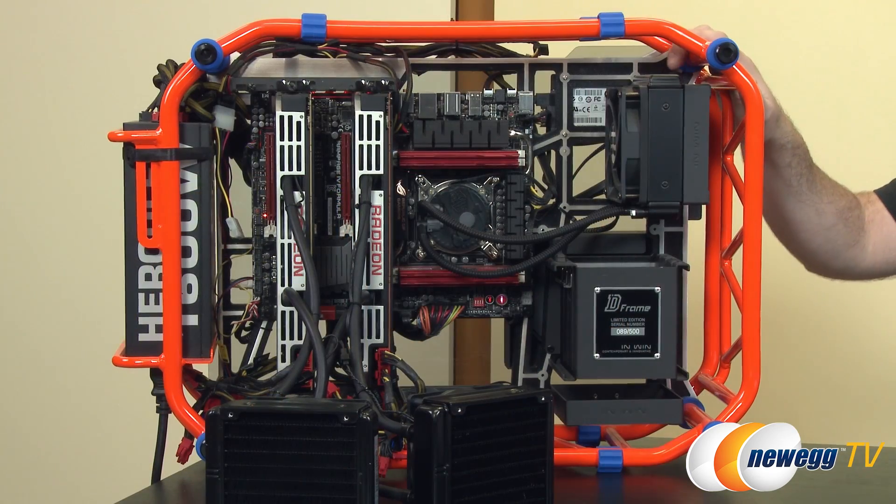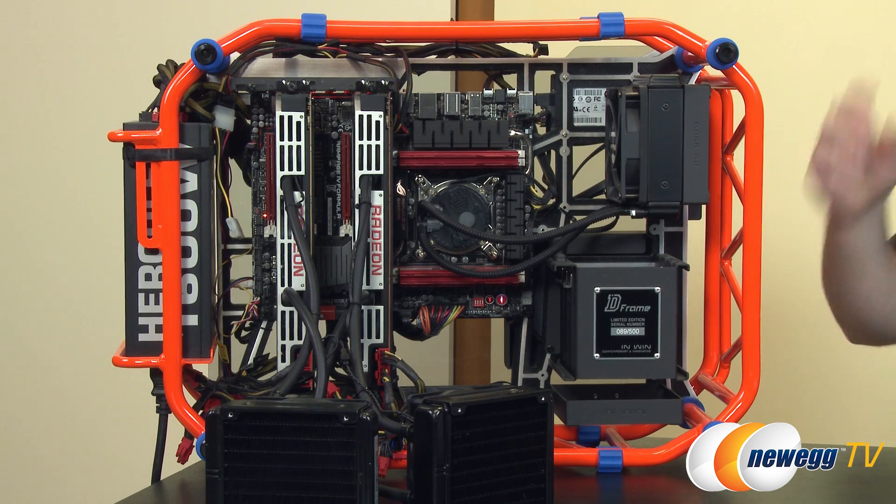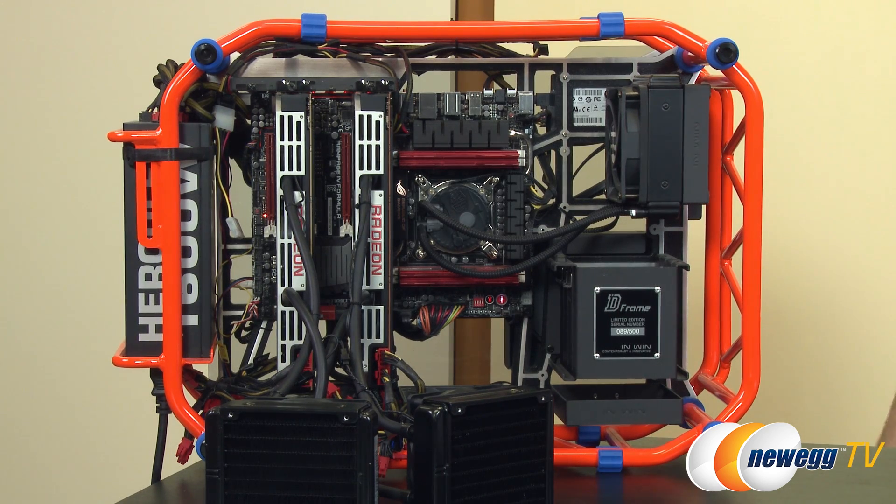Let's take a closer look at this particular configuration. With both cards installed we have a total of four Hawaii GPUs — the same GPUs, even overclocked a little bit more than the reference 290X, but the same GPUs from the 290 and the 290X. That means we have a total of 11,264 stream processors and a potential 23 teraflops of theoretical compute power, which is pretty insane when you just look at those raw numbers.